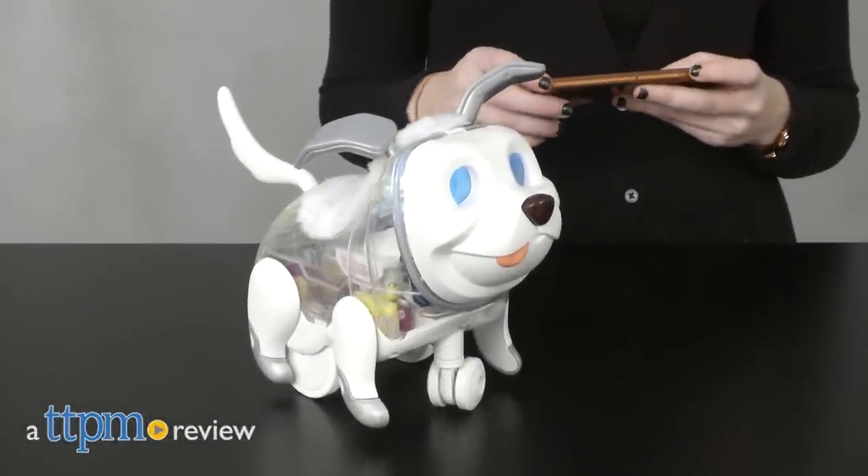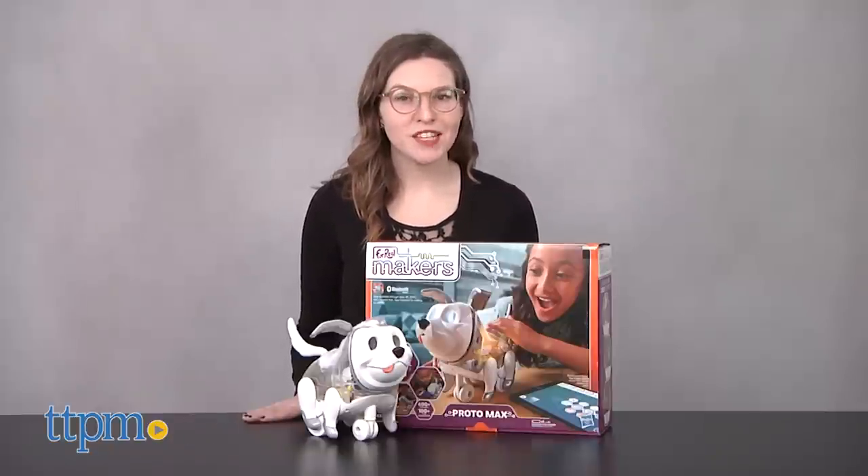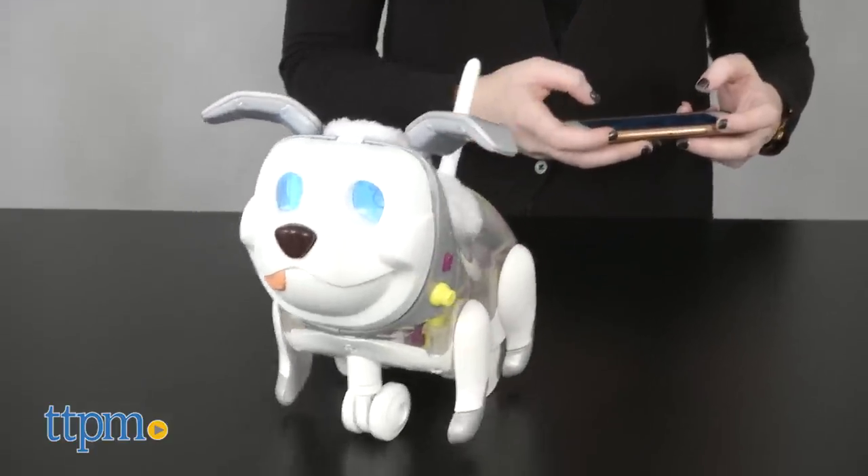Code your dog to do new tricks. Hi, this is Jen from TTPM and I'm here with the For Real Proto Max from Hasbro, a robotic pet pup with a Bluetooth-enabled app that makes teaching this dog new tricks a whole lot easier.